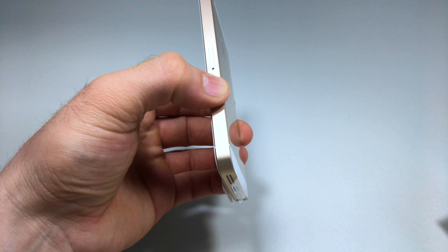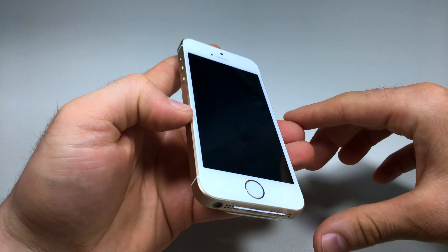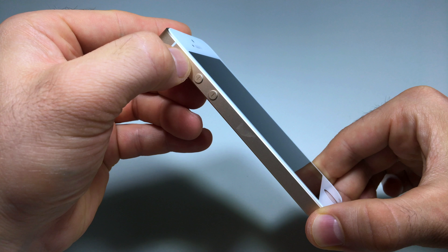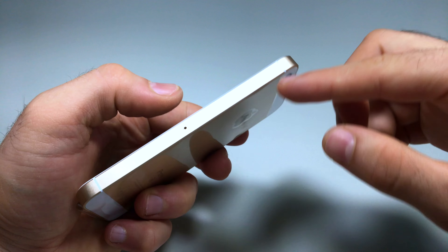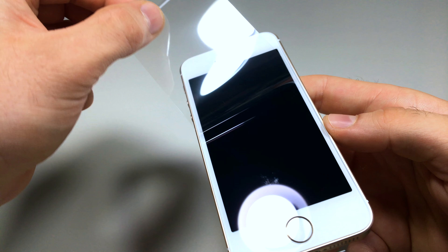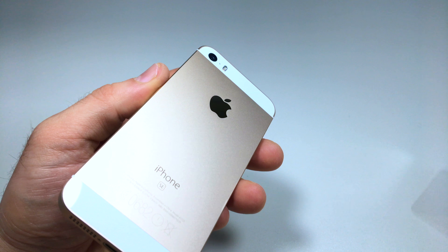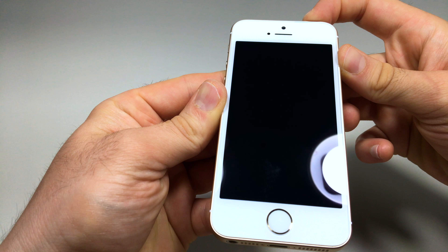This phone has a headphone jack, unlike the iPhone 7 and above which removed it. On the back we have the camera, microphone, and dual flash. On the bottom there's a single speaker, microphone, Lightning port, and headphone port. On the right is the SIM card tray. On the left are the volume buttons and mute switch, and on top is the power button. There's also a second microphone on the back, so there are two microphones total.